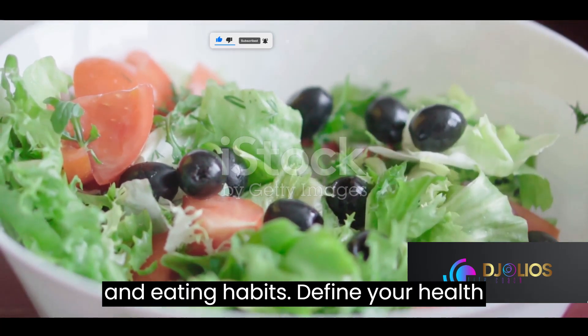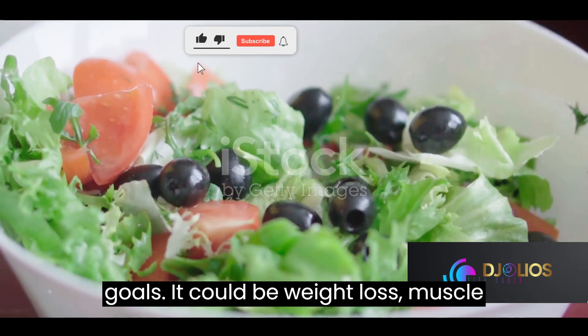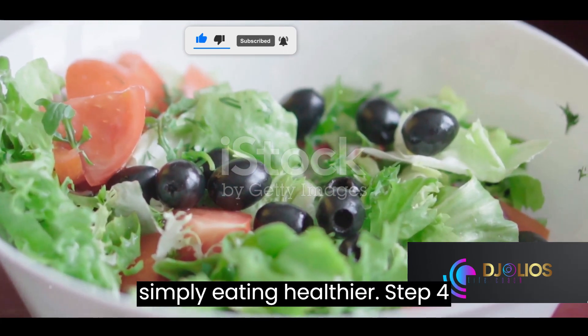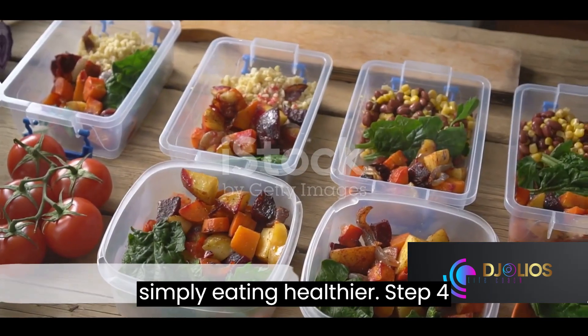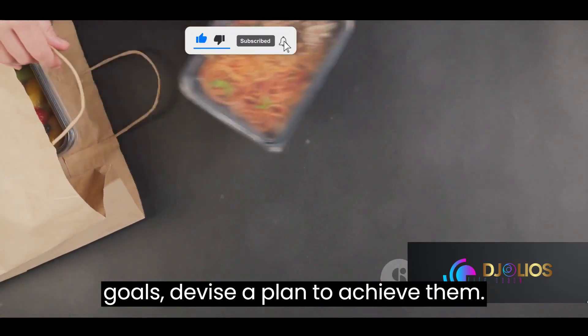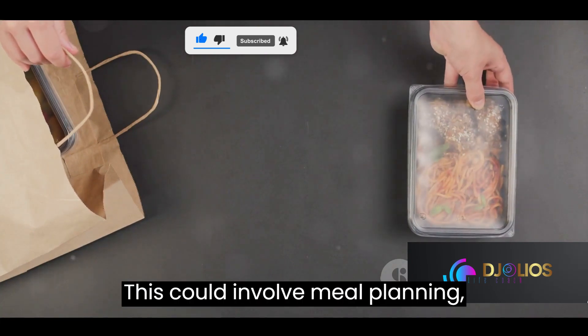Step three moves to goal setting. With a clear understanding of your health status and eating habits, define your health goals. It could be weight loss, muscle gain, managing a health condition, or simply eating healthier.